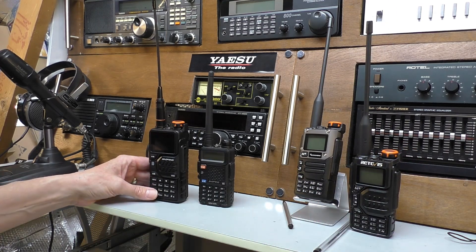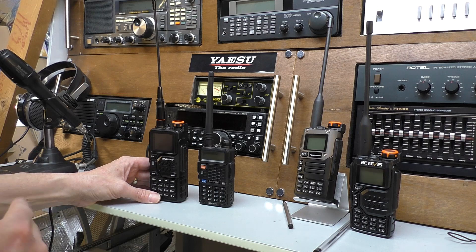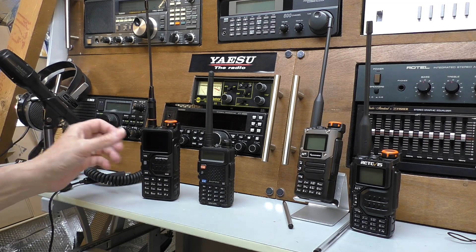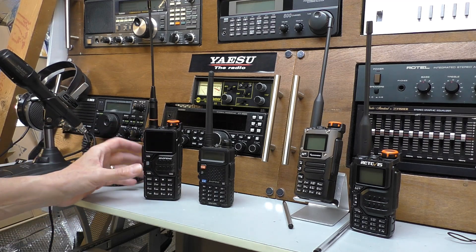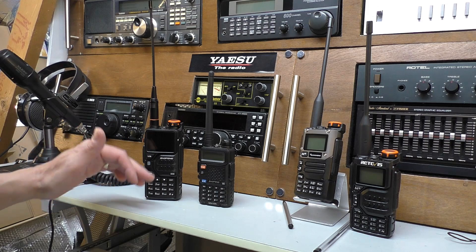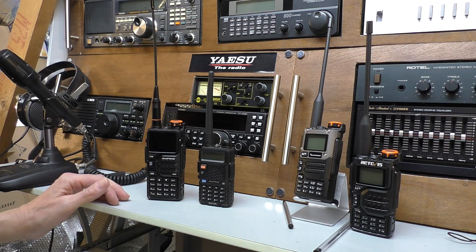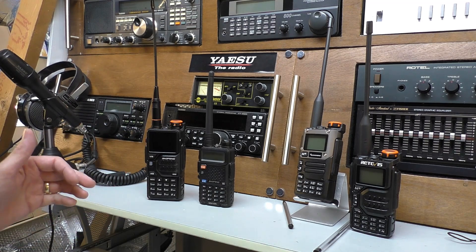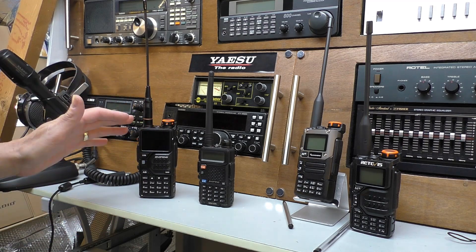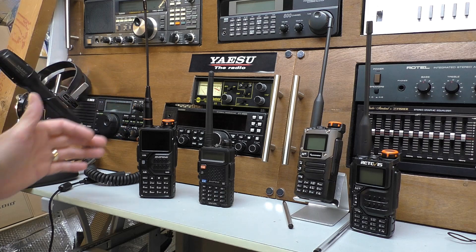What I want to show you on this video is something quite strange. When you watch the full review, you'll notice that I get so far into the video — I've had this radio kicking about, I've charged it up, I've reprogrammed it in Chirp, I've been playing with it — and I hadn't noticed this glaring fault on the radio. I suddenly noticed it, and it's quite a eureka moment. I've checked and it's on all of the radios. How it ever got through quality control, I don't know.